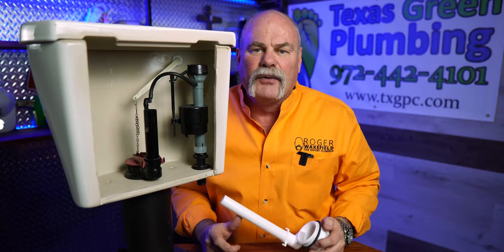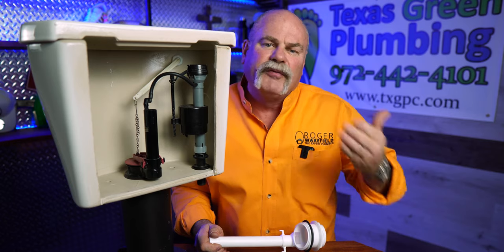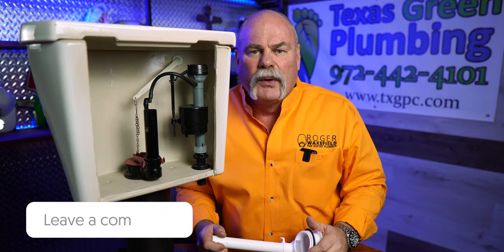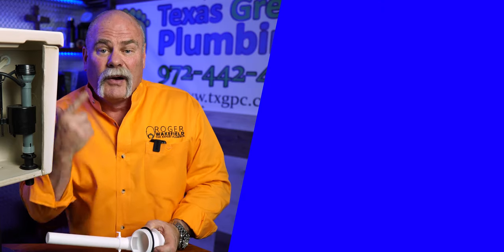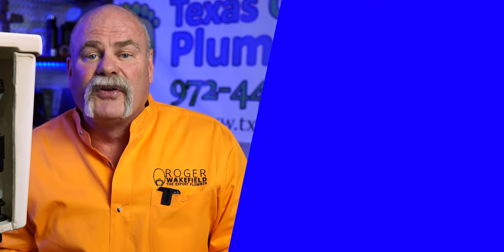We teach you how to replace the flush valve assembly in a whole different video. If you've ever had to replace your flapper, or you've got a toilet running right now and this may be the problem, leave me a comment down below and let me know. I hope this helps you out. If you want to see that other video, we'll put a link to it right over here. I'm Roger Wakefield, Lead AP, the expert plumber — I'll see you in the next video.